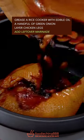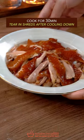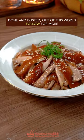Layer the chicken legs in and add the leftover marinade. Cook for half an hour. After cooling down, tear into shreds. Top with leftover chicken broth and white sesame seeds. Done and dusted.